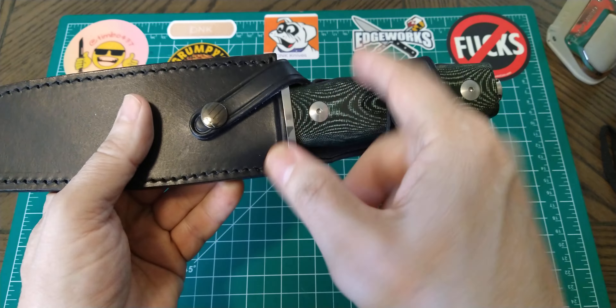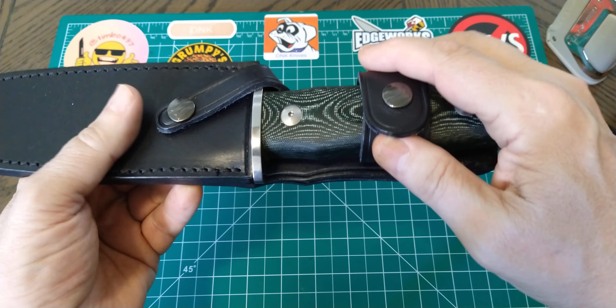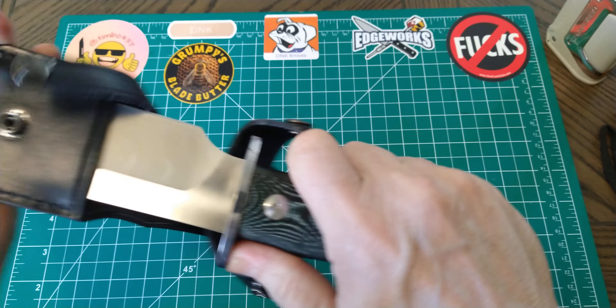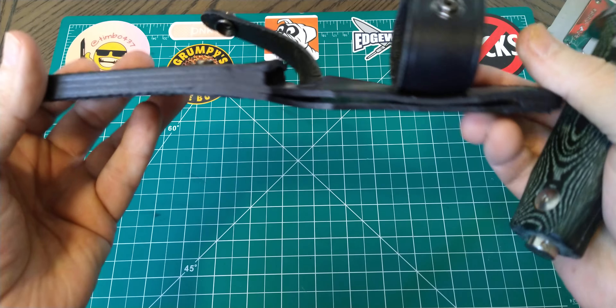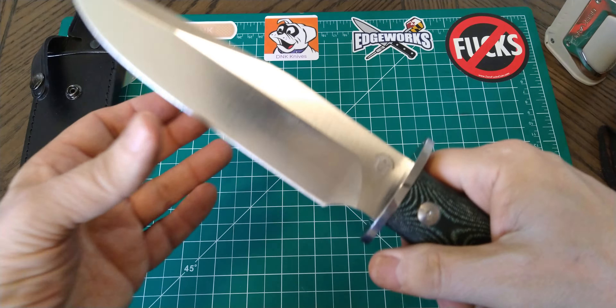This one has both the fold-over across the guard as well as a snap around the handle. It's very well made, good quality leather. I have absolutely no complaints whatsoever about the sheath. It definitely does what it's supposed to.